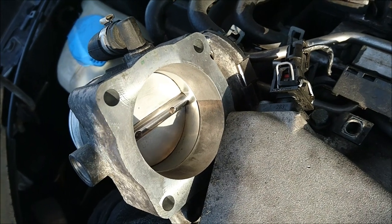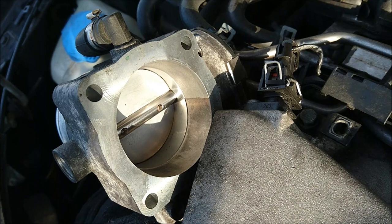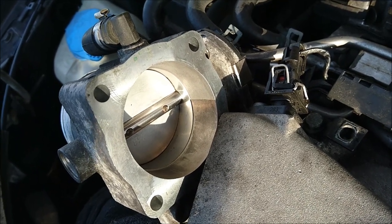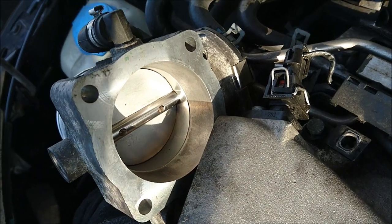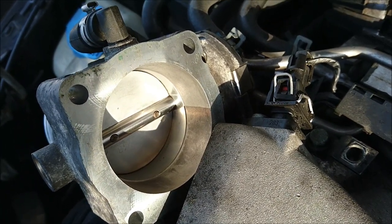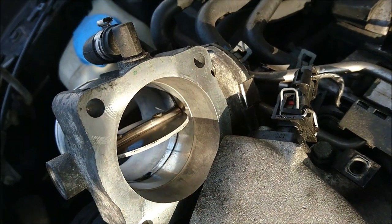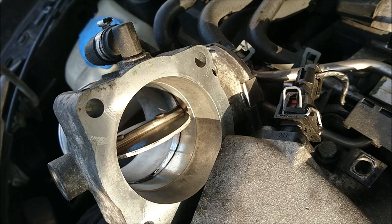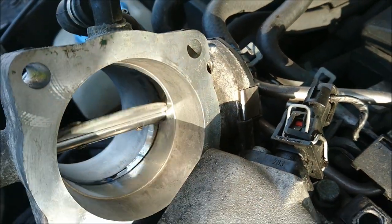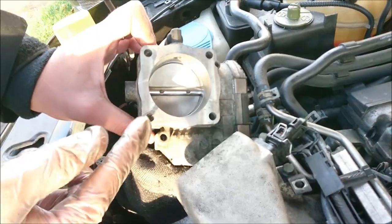To test the throttle body once we've given it a good clean, we've got someone in the car. We put the car on to ignition one — not fully on, but the engine is running on ignition one — and we can see when the valve opens how dirty it is. So what we can do is give it a clean around while it's open. We've just got a bit of gunk right on the edges there — you can give it a nice clean.